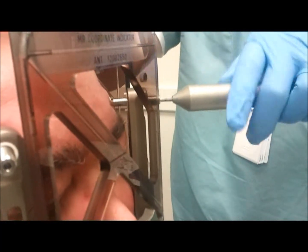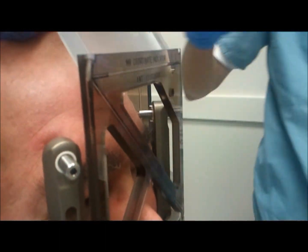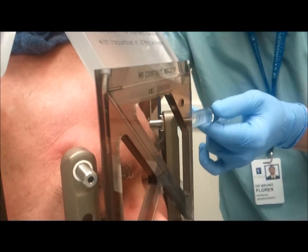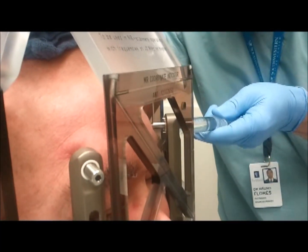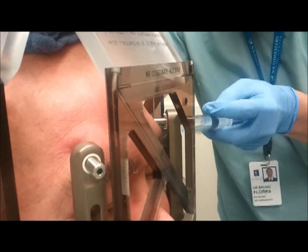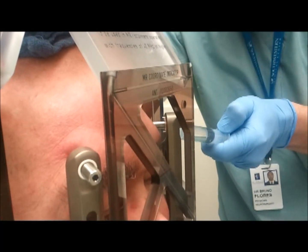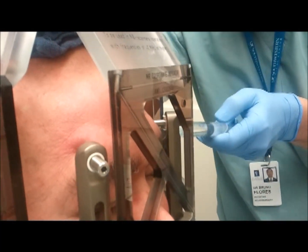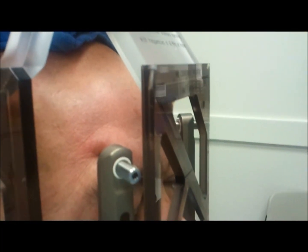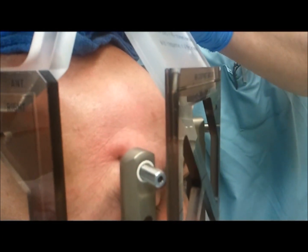Oh, that poked. Which one? That one hurt — the left. It's getting a little bit more medicine. One small poke here. While we wait a little bit, I'll work on the ones in the back.